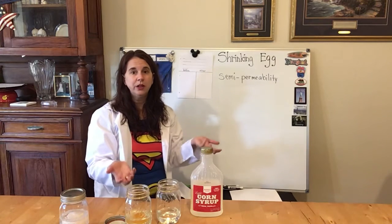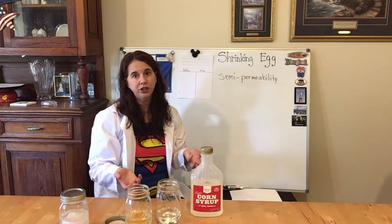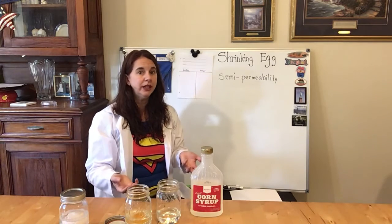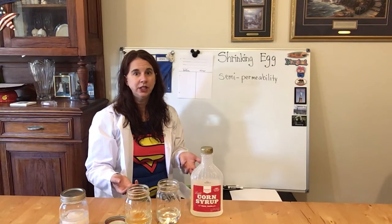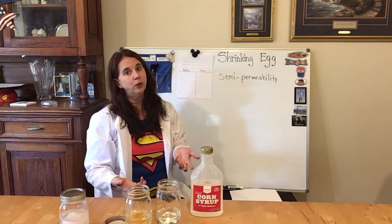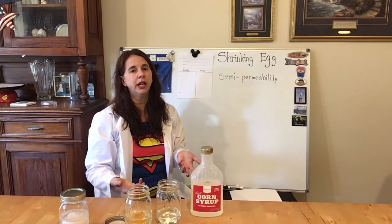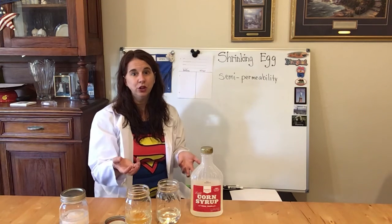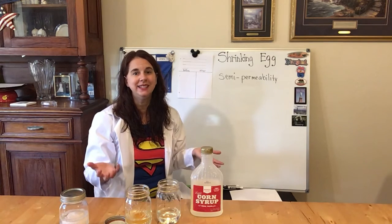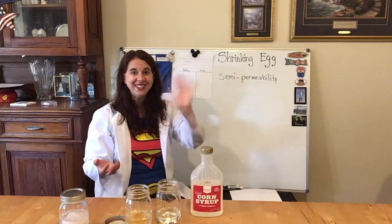Again, both experiments take 72 hours, which is a lot of time — you have to be patient. Do your bubbling egg on Friday. Then by Monday morning you'll be good to go and ready to use it. When you do this experiment on Monday, then by Wednesday afternoon or maybe Thursday morning you will have your shrinking egg. It takes time, but it's amazing and so much fun. You guys are going to love it. All right, we'll see you later. Bye!